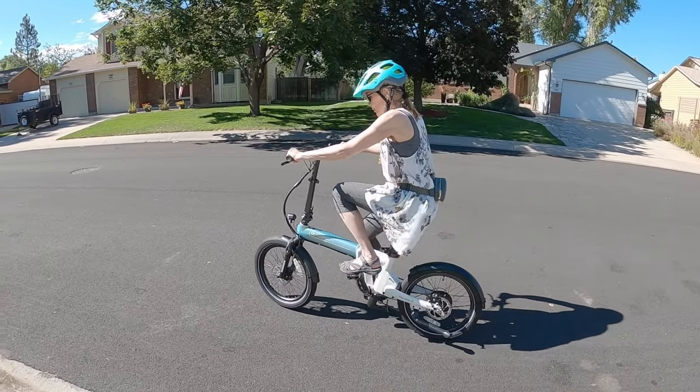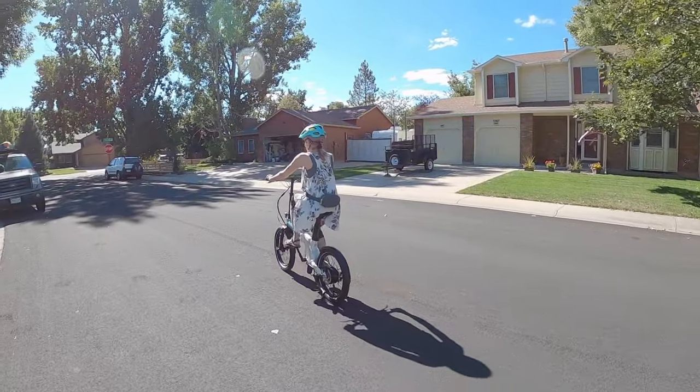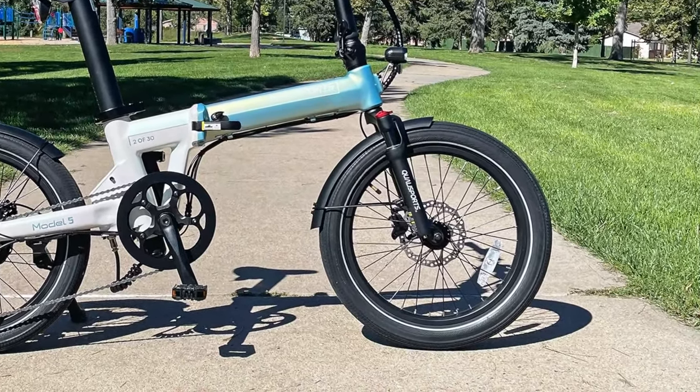It has a torque sensing bottom bracket instead of the 12-magnet cadence sensing on their other models, and an adjustable suspension fork with about 40 millimeters of travel. It has preload and lockout. I also noticed the nicer tires with reflective sidewall stripes, puncture protection, and steel fenders that are included.